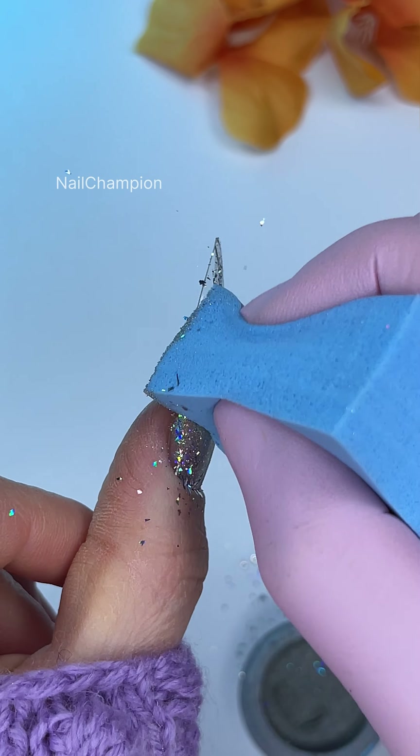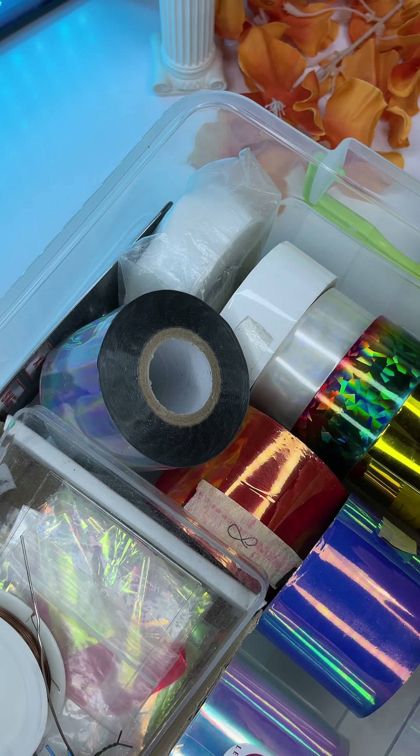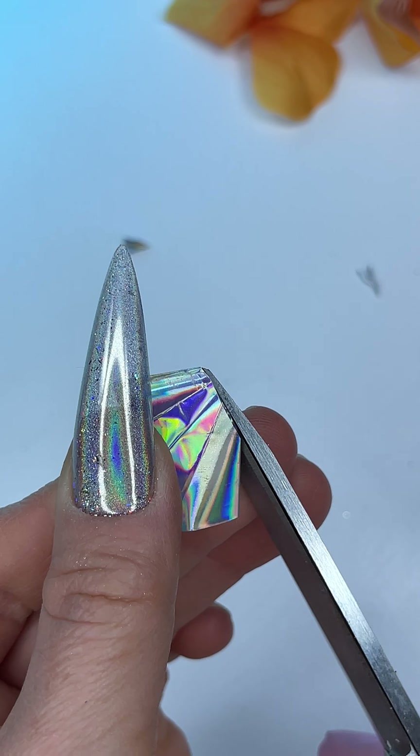For a background, I combined flakes and silver chrome powder. The idea is to make it sparkling as much as possible. Then we're gonna use a metallic hollow foil — I cut it into pieces with a rhombus in the center.